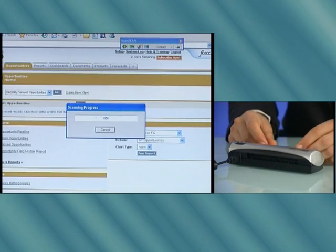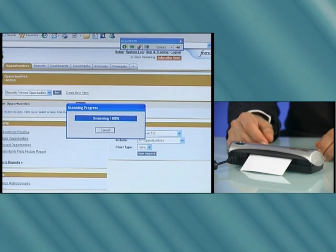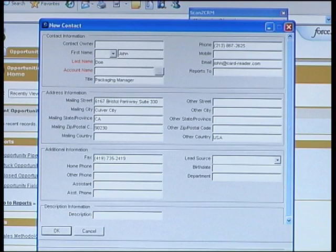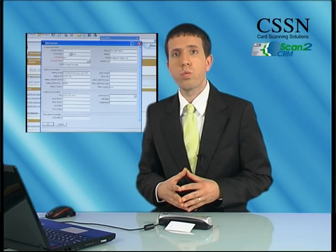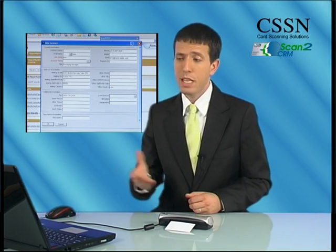I'll show it to you one more time so you can see how easy it is and how the data is extracted automatically. You simply place the card in the scanner. The detector automatically starts the scanning process. Look at the screen in parallel and you'll see how the data is extracted and all the fields are populated. If you chain feed the scanner several cards one after the other, the data of each card will be saved as the next one is being scanned.